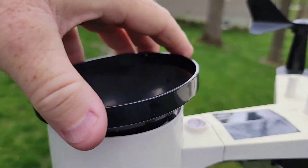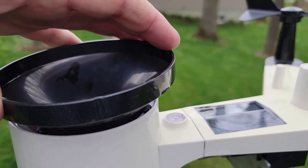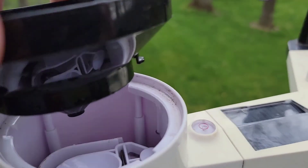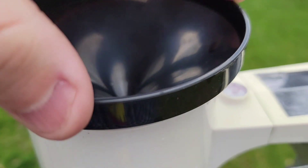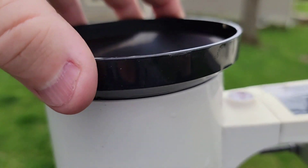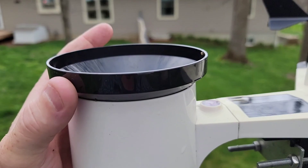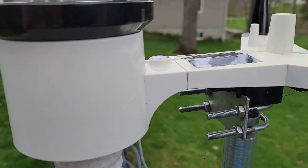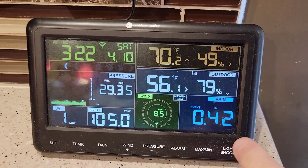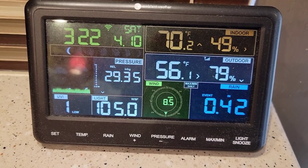The cup goes on — you just kind of set it there. It's got these grooves, you've got to find where they go. There you go, now it's nice and flush. I'm just going to turn it a little bit until it stops — don't force it. I can't lift it up, so now I've got that fixed. Coming inside, you can see when the cup emptied it measured rain. So now my rainfall is working.